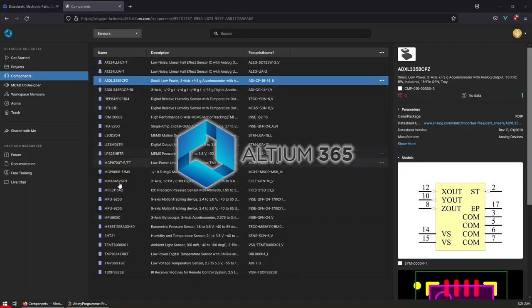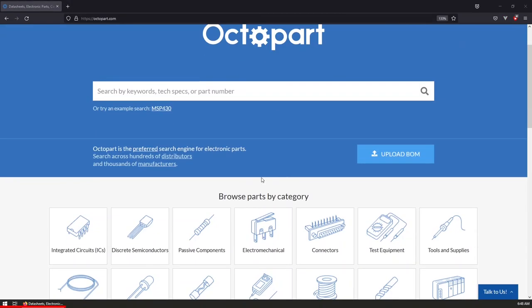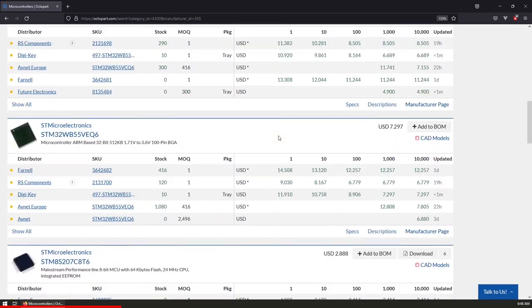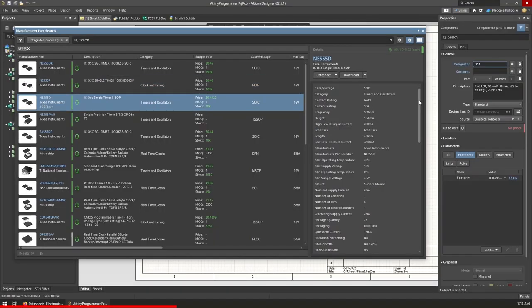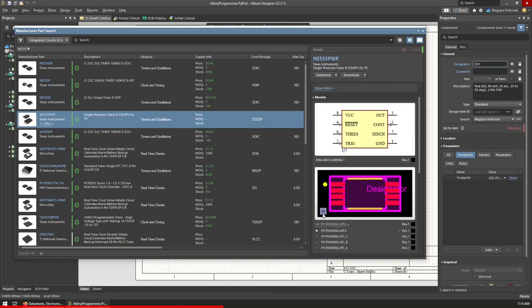This video is sponsored by Altium 365 and its great electronic part search engine, Octopart. Octopart is a real-time part selection assistant and search engine that is used as the primary source for component data in Altium Designer and Altium 365. Octopart gives you the most up-to-date part data like specs, datasheets, and CAD models right in the design environment so you can focus on your designs.